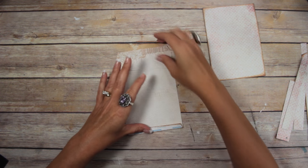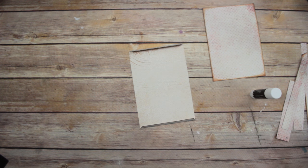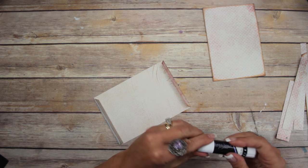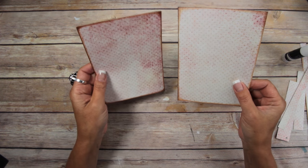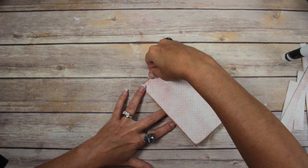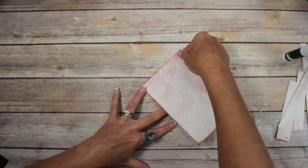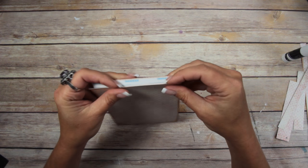I'm going to take the backing off of one side, run the glue stick down it. If the paper has a direction, pay attention to that. I'm going to flip this over and attach it down, matching up the corners all the way. Then take the backing off the other side, do a little bit of glue stick, and match it up.